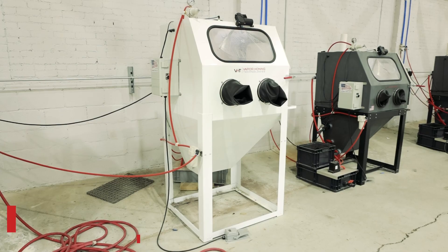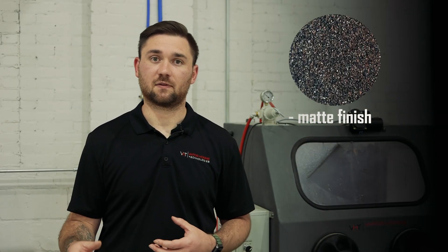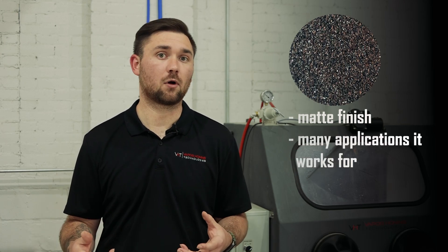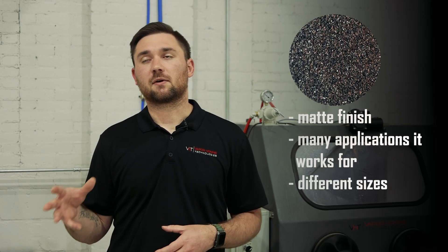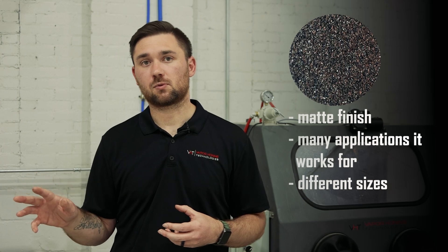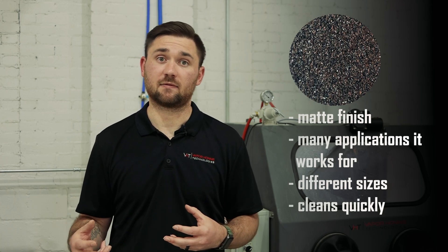With aluminum oxide, which is here in our 800FL Pro, this is a really good abrasive if you're trying to provide a matte finish or prep surfaces for things like Cerakote, clear coat, paint, or anodize. There are a lot of different applications that aluminum oxide can work for, and also a lot of different sizes — from super fine all the way up to like a cracked pepper size. It really depends on what you're going for finish-wise, but it is going to provide a jagged edge so it's going to clean surfaces really quickly.